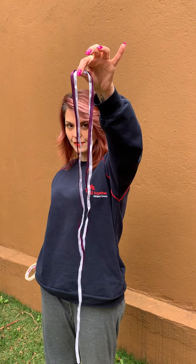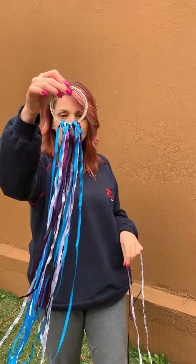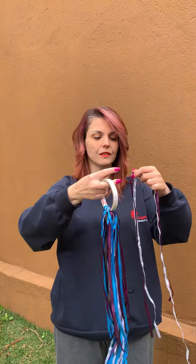Hello, together! We are here again, and today we're going to make a hand kite. For this you need a ring and strings. You will use the strings to tie on the ring like this.